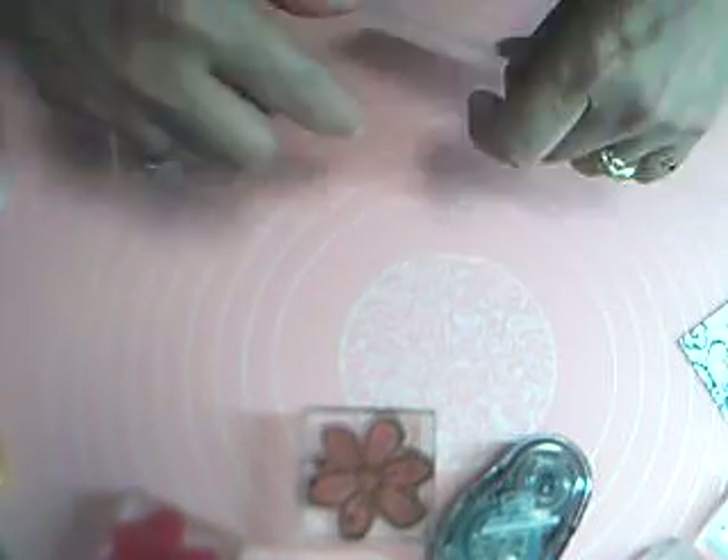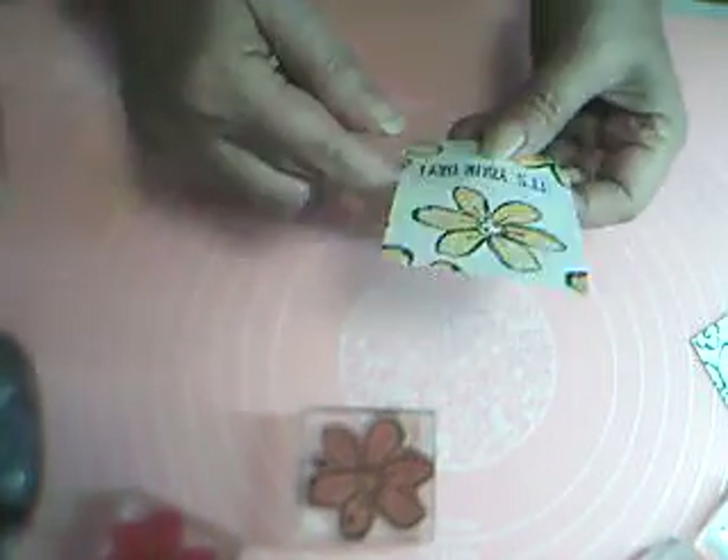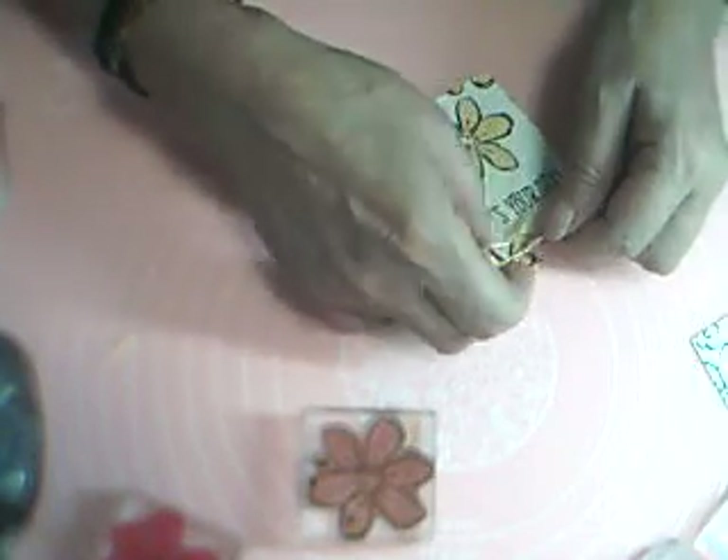Now we're ready — the next thing we need to do is wrap our Baker's Twine. Take your card and put some Snail on the back right about where you want your twine to be — that will hold it in place. I'm going to leave myself a good-sized tail and then wrap this around. One, two, three times is enough — I did my original card four times and it was just a little bit too much.